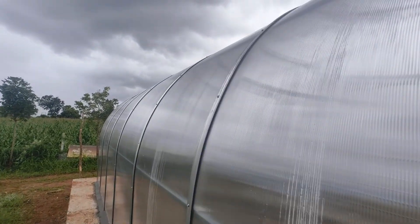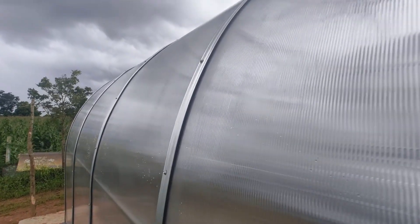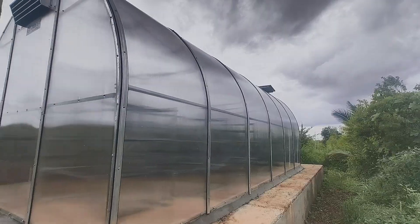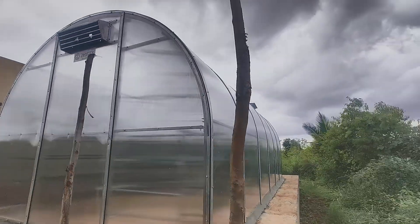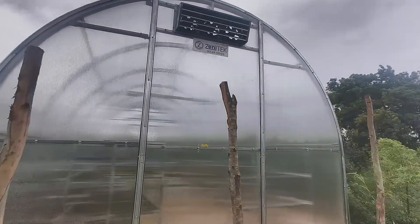Its side panels are built with double-walled UV-protected polycarbonate sheets, securely fastened with aluminium beading on a strong GI curved frame. At the rear, the updated GI louvers with exhaust fan provide uninterrupted airflow while preventing rainwater ingress.